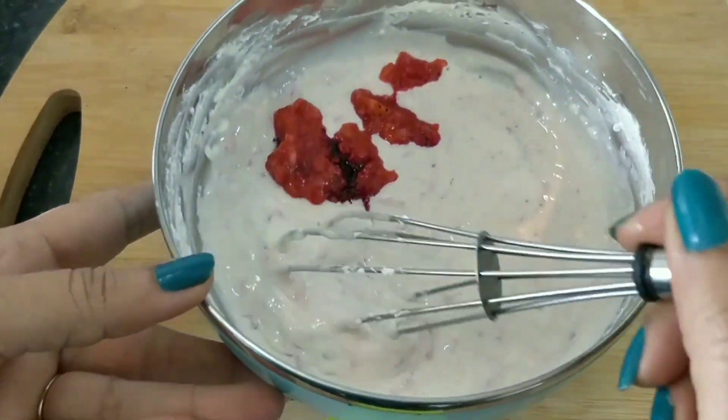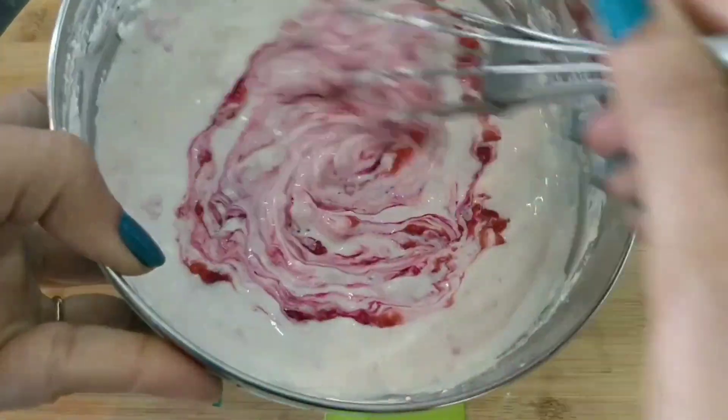Now we add the crushed strawberries and mix everything together well.